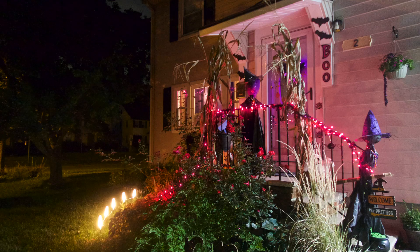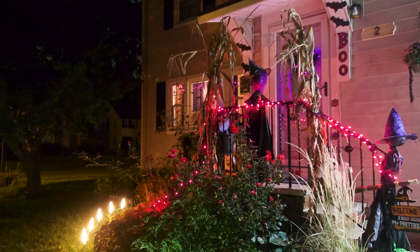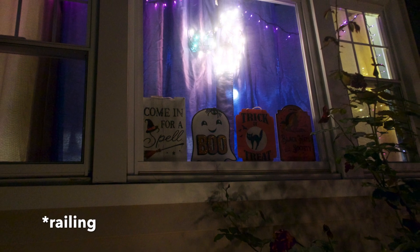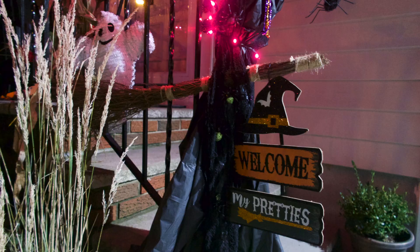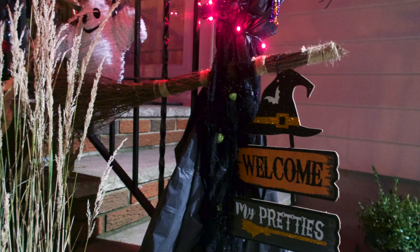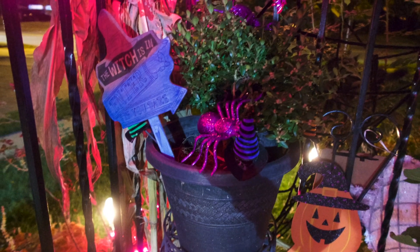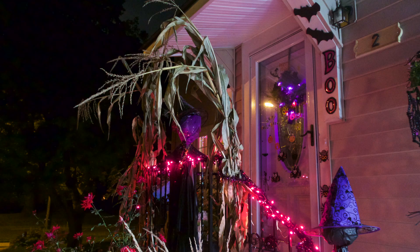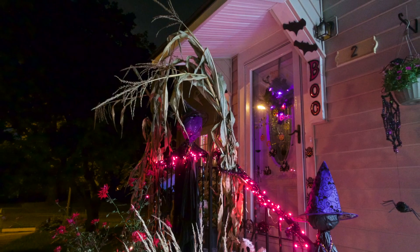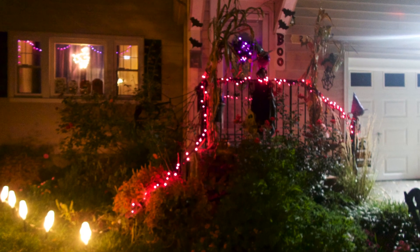This is what the outdoor looks like at night. I have a set of lights on the railing — those are lights from inside. I have a set of bats on my outdoor wreath, and this is one of the witches — it kind of glows pink. I really wanted the lights to be purple but they glow more pink, and it works — it's okay. Everything just has this pink glow but it still looks spooky even though I was aiming for purple.